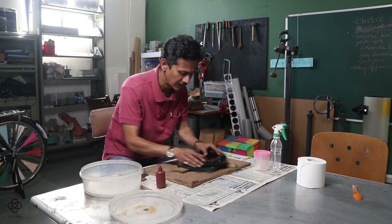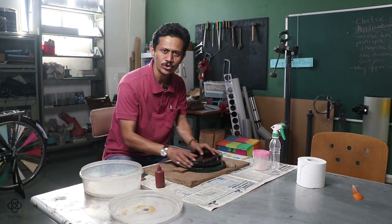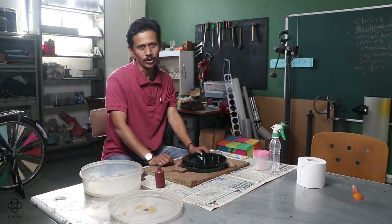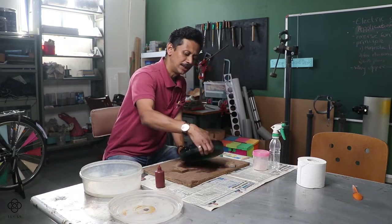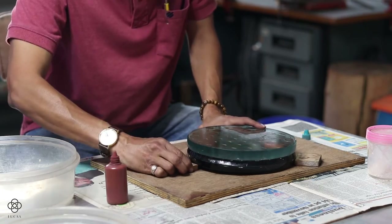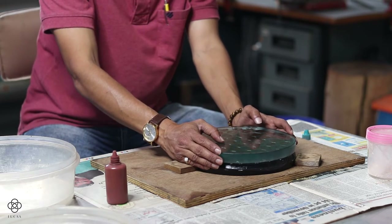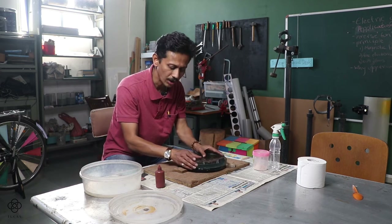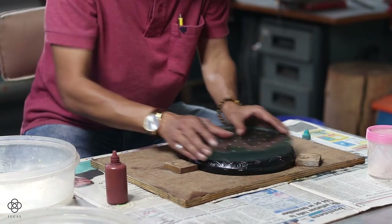We have completed the long W stroke with two rotations of the board. Now the next step: interchange the position — tool at the bottom, mirror on top. Initially we started with a long W, but now I will move on to a short W stroke and continue the complete polishing with the short W.